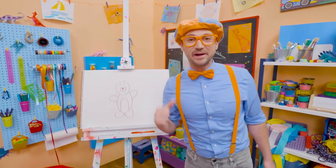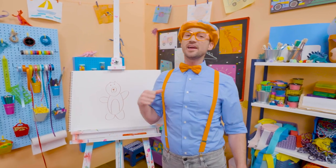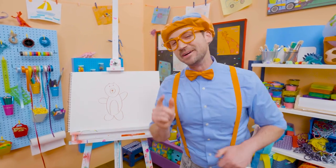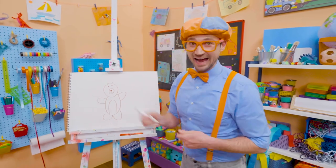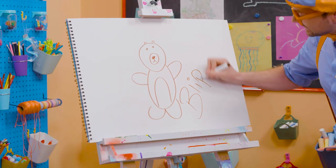Wasn't this fun drawing a bear with me? Yeah! I love drawing with you. If you want to draw some more with me, all you have to do is search for my name. Will you spell my name with me? Ready?